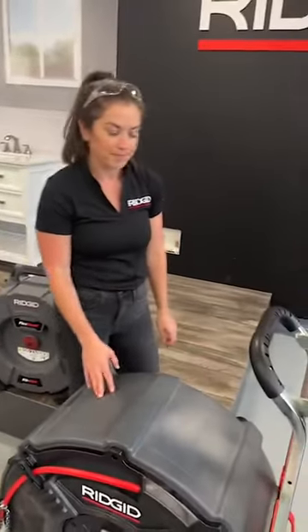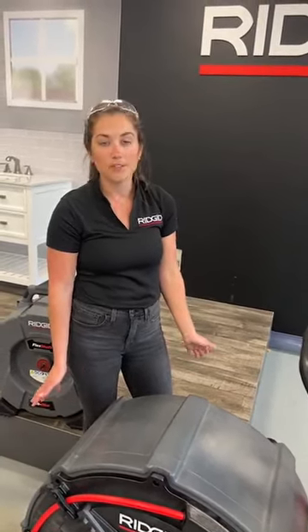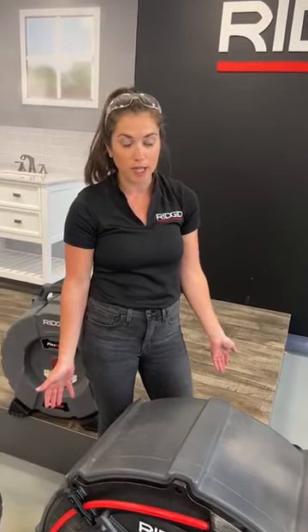Next question: what type of applications can you use the K912 for? The K912 is great for residential blockages — kitchen sinks, bathroom sinks, tubs, things like that. What's the warranty on these? This is our classic RIDGID lifetime warranty — any manufacturing defects, we'll take care of.